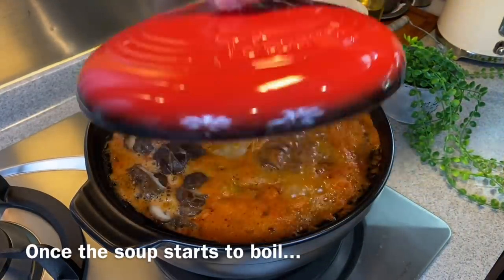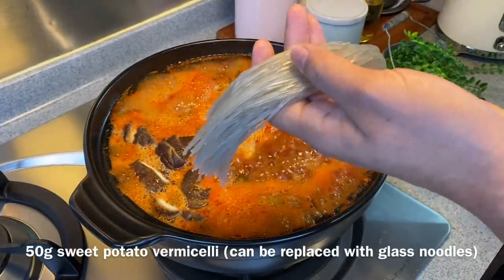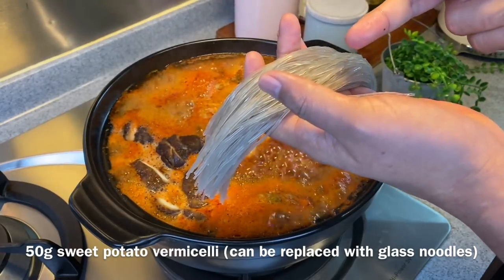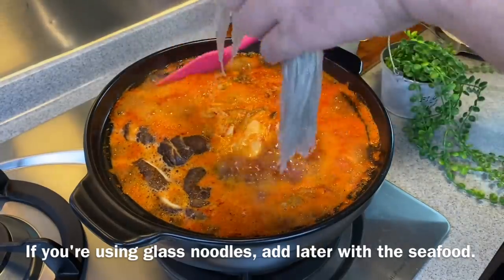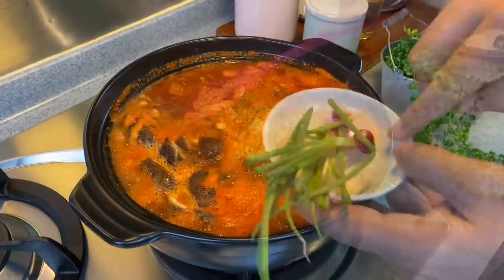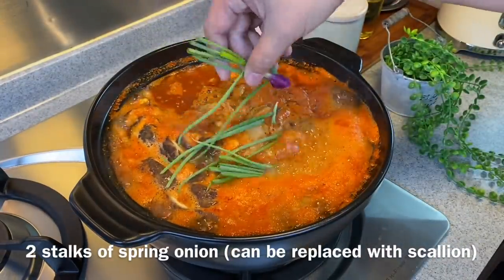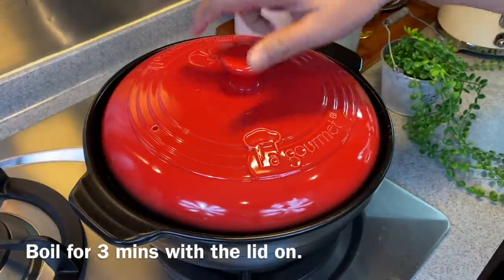Our kimchi stew is boiling already — time to add the rest of the ingredients. I'll be adding in 50 grams of sweet potato vermicelli. If you do not have sweet potato vermicelli, you can always use glass noodles, but do not add them right now — if you're using glass noodles, add them when we put in the seafood. Add in also 2 stalks of spring onion, just spread them out. Put the lid back on and boil this for 3 minutes before we add in our seafood.